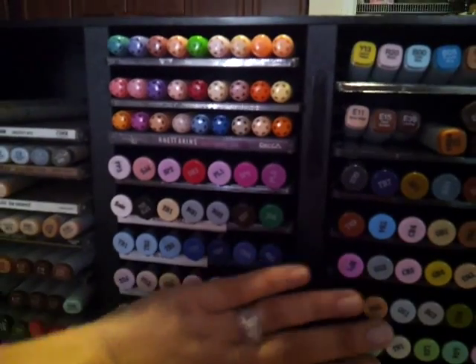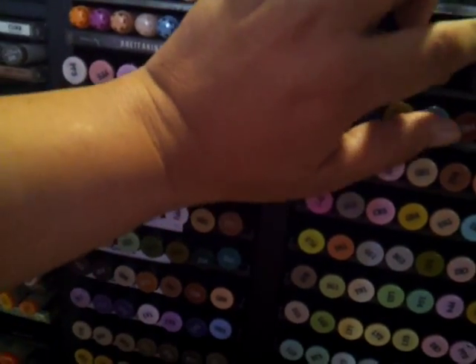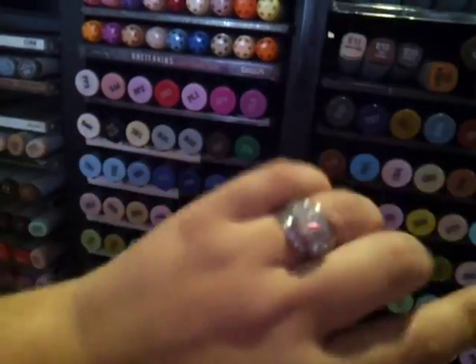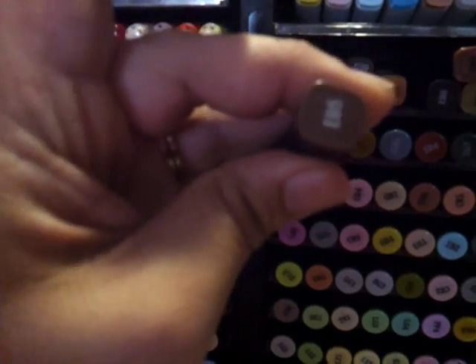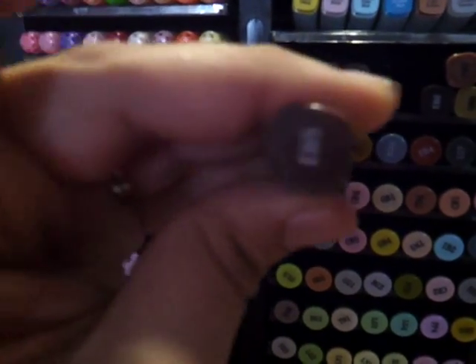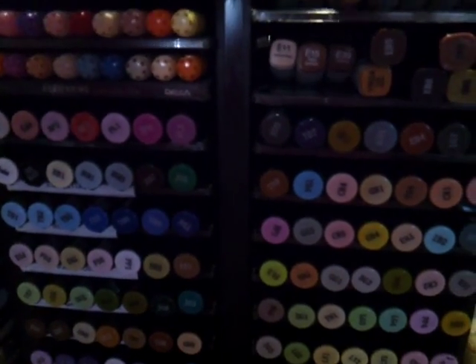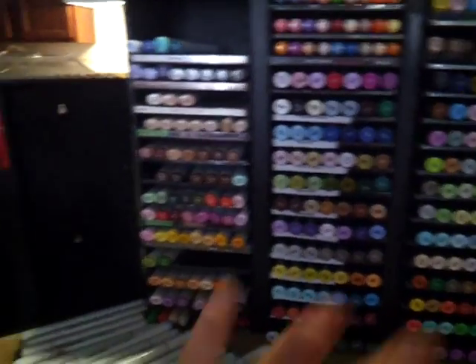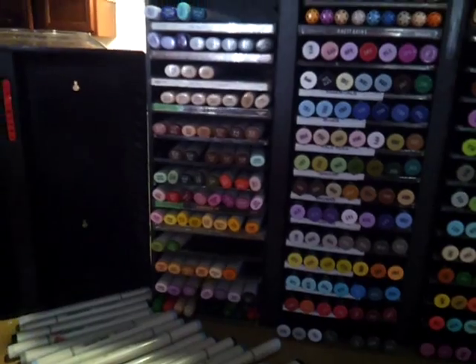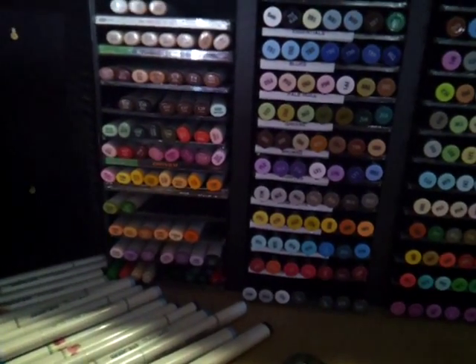I'm able to store these Chao markers and 175 Spectrum Noirs — because these are the old school ones, you can tell the new ones are round while these ones are like a square. Then I've got my Copic ink refills in there that I just slid in to keep them all together. I like to keep all my markers in one place and be able to see them so I can see what I'm using, what colors I'm trying to use.